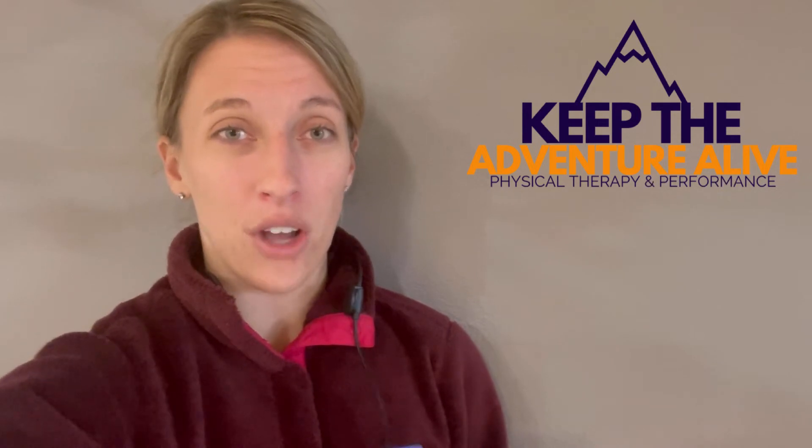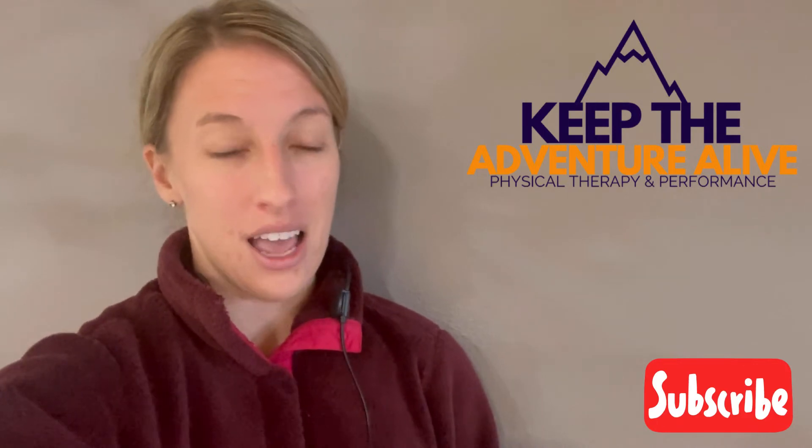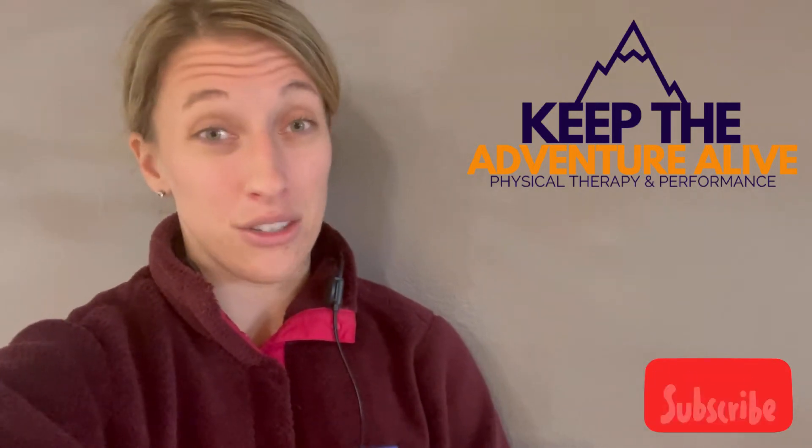If you're looking for an at-home workout that isn't going to flare up your joint pain or osteoarthritis, but it's going to help you get moving, burn some calories, and get some sweat going, this is for you. This is my beginner level series — you don't need any equipment, just some space. My name's Alyssa. I'm a doctor of physical therapy and founder of Keep the Adventure Alive, where we help you keep your adventure alive despite arthritis. If you enjoy this video, please hit that red subscribe button below.